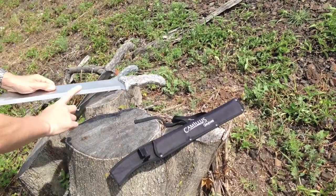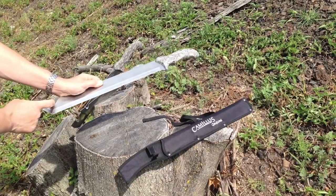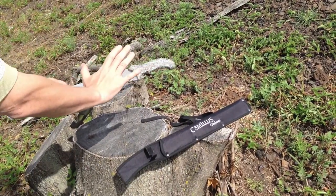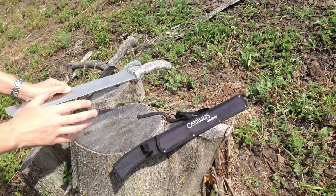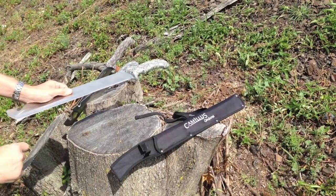It features a sawing function, a chopping function, a chisel, a digging tool, and a wire cutter and gut hook in a pinch. So it's an all-around great tool for hunting and camping, whether you're plot clearing or line-of-sight shooting range clearing.